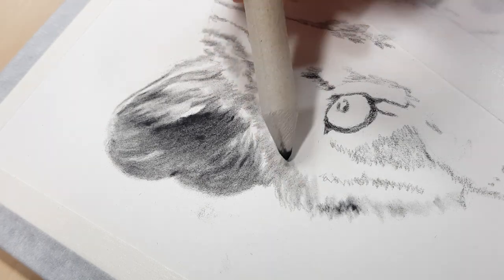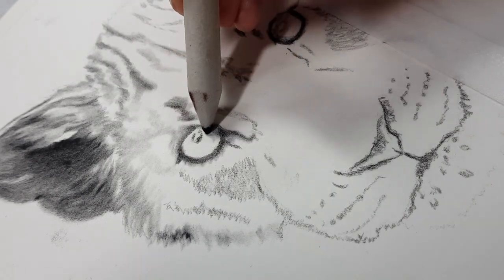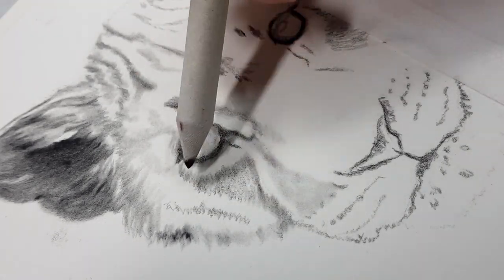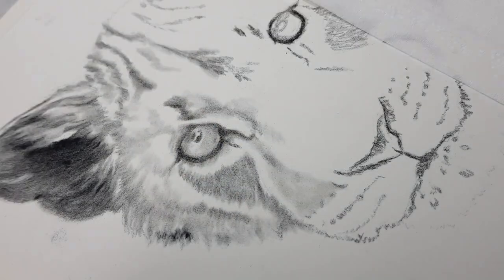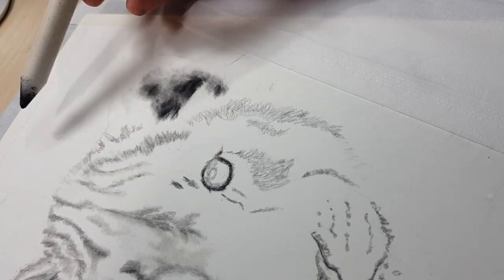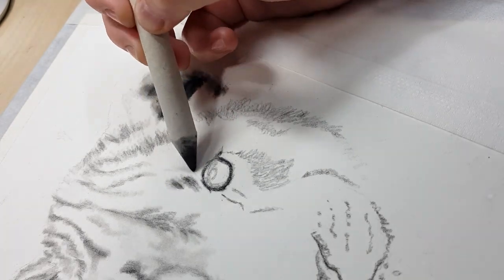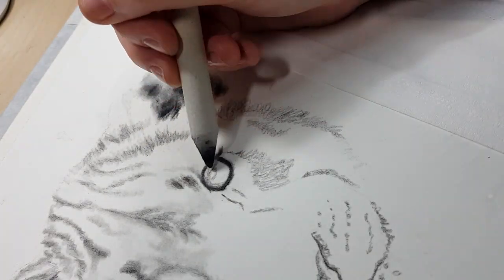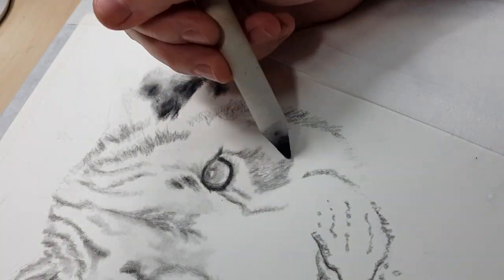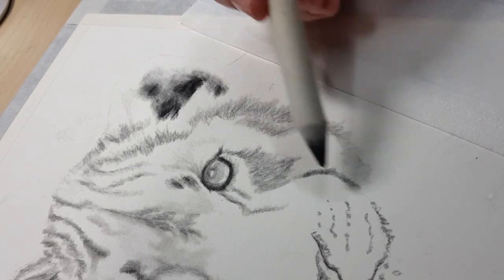If you don't have graphite powder you can make your own by sanding your graphite pencils with sandpaper, but you can also create the same effect using a few different shades of graphite pencils — just lay on your darks, mid-tones, and lighter areas, then blend with your fingers, a tissue, a cotton tip, or blending stump. You don't need graphite powder, but it's a cost-effective and time-saving way to get your base layers down. It's also useful for softer effects, as it's easier to lay down a softer stroke than with a pencil.